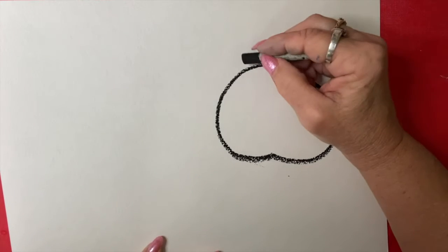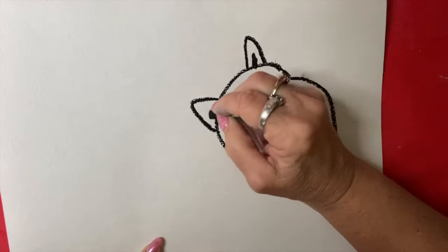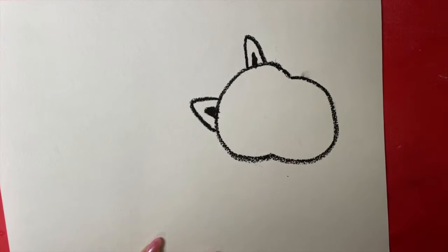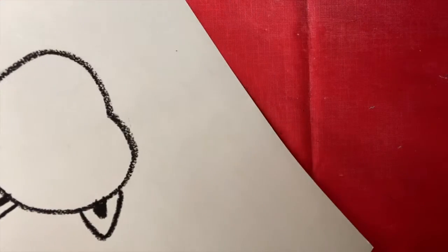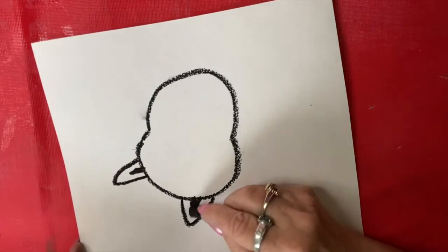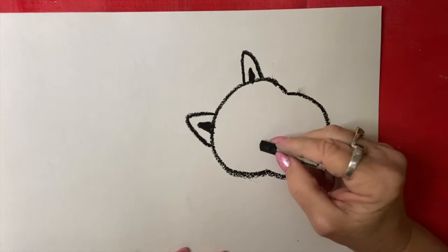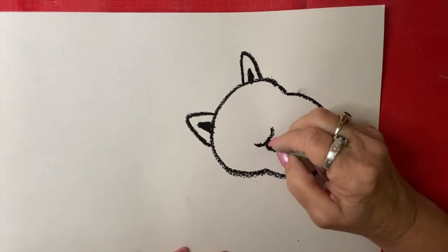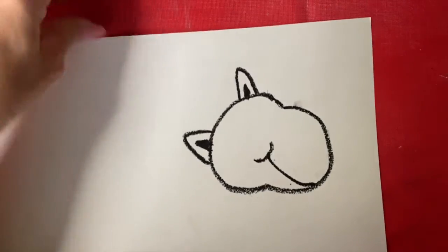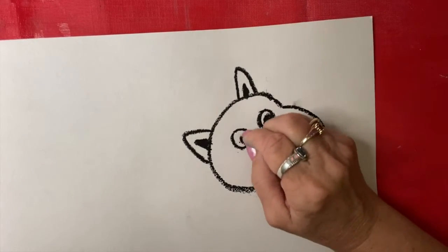Now let's put some ears on them. Make some ears like this, and then one inside here. You can go like this to make little things — it looks like that. Let's put a big old smile on them. Can you make a smile on your hippo? Like that. Then let's make two circles for his eyes, and then make some round dots inside. It's hard to look upside down!